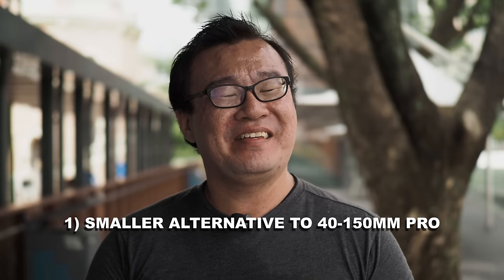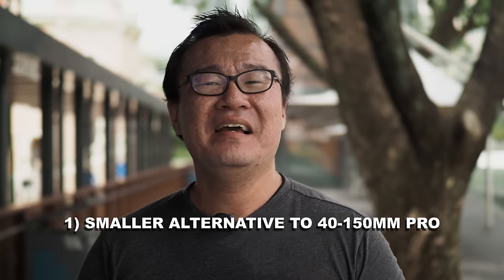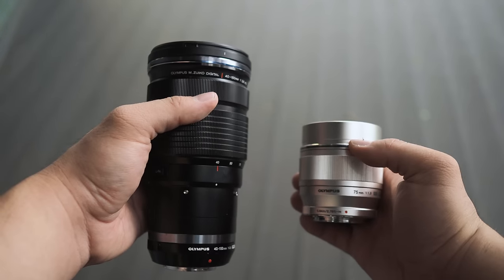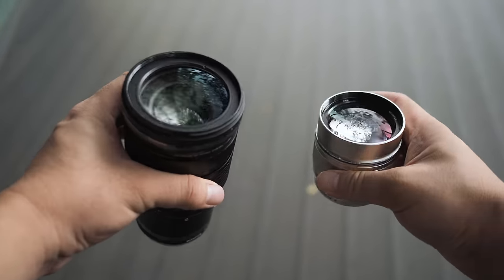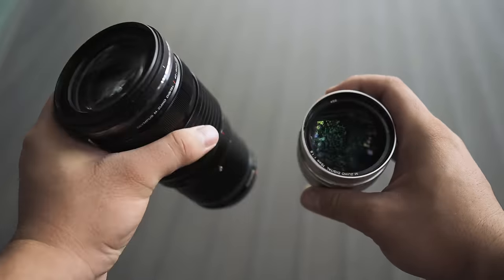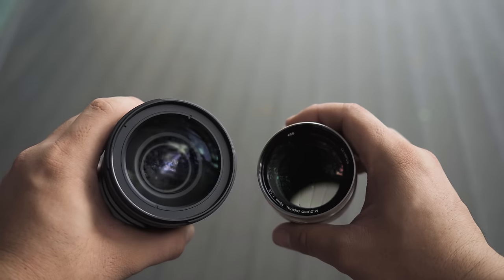Reason number one: to replace the Olympus M.Zuiko 40-150 Pro in some situations. It is no secret that the Olympus 40-150 Pro lens is not a small lens — it does take up a huge space in my camera bag. However, I've come to realize that for most of my shoots, I don't need the reach of the long 150mm at the telephoto end. And furthermore, in some situations, I do think that the f2.8 is not bright enough for my shooting purposes.